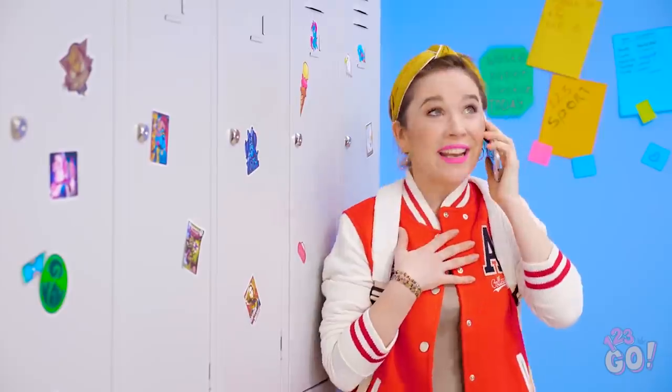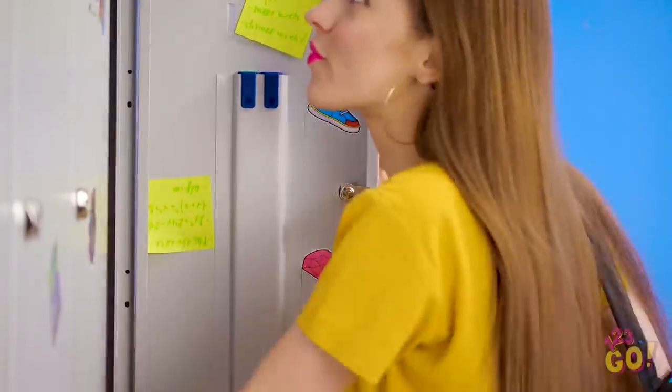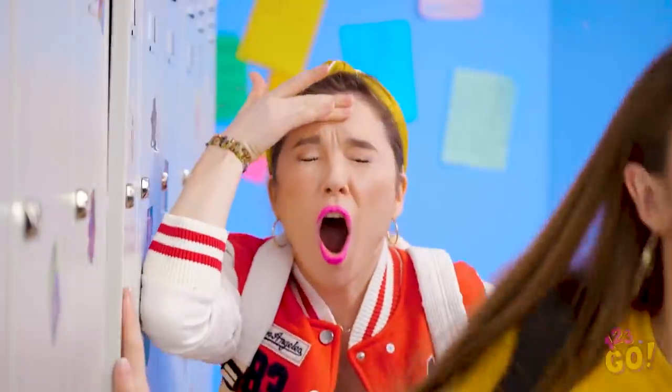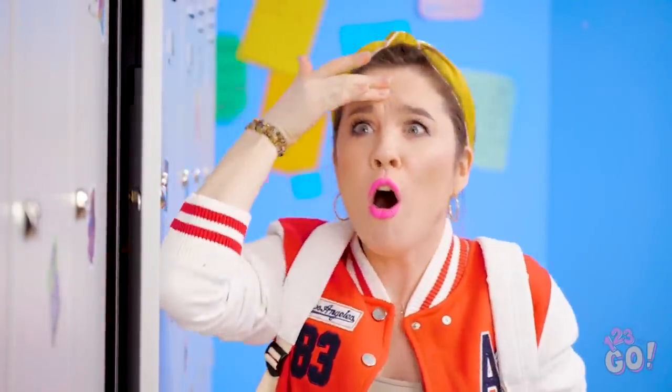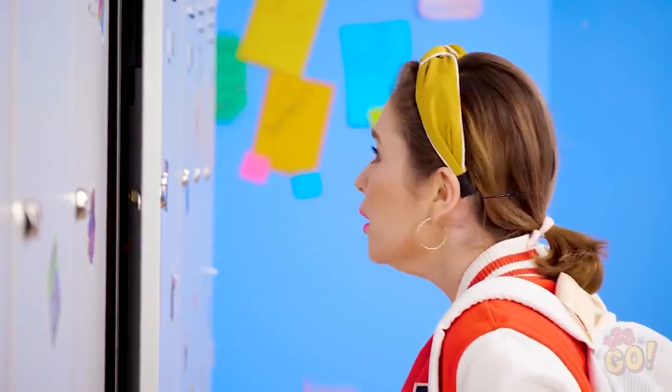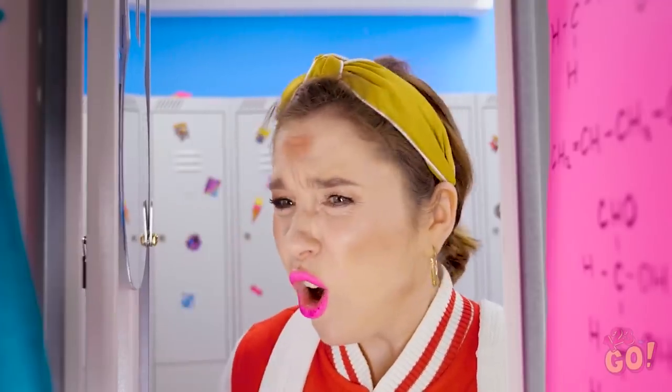Sometimes you'll just be going about your day, minding your own business, when a new problem comes out of nowhere and smacks you in the face. Yikes! That had to hurt. How could Lana not see me standing there? I guess walking and talking may not have been the best idea. That definitely left one heck of a mark, didn't it?